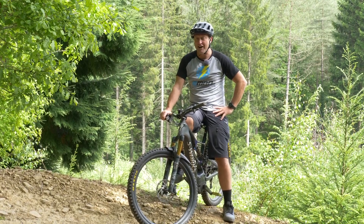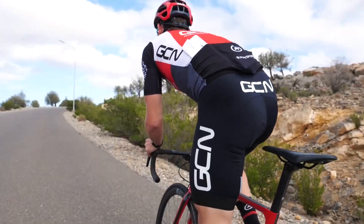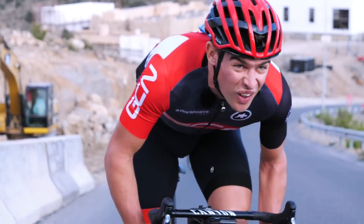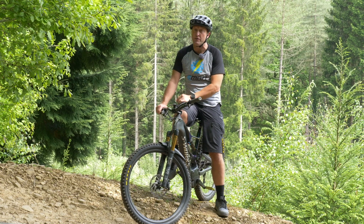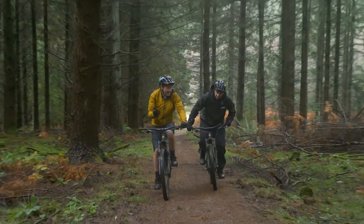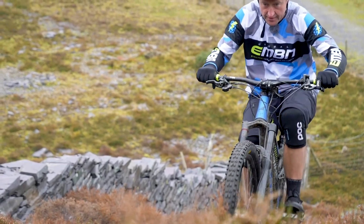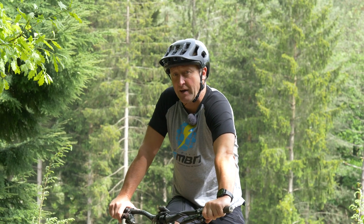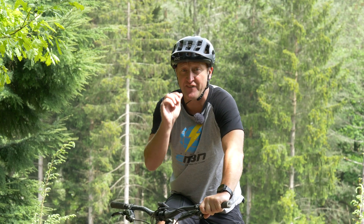When it comes to stood up or sat down, our road colleagues over on GCN are very clear that they're undecided on the best technique. On an e-bike, we've already examined such things as spinning versus grinding, or indeed seat down or seat up. But what about stood up or sat down on an e-mountain bike? What is the fastest and most efficient technique?